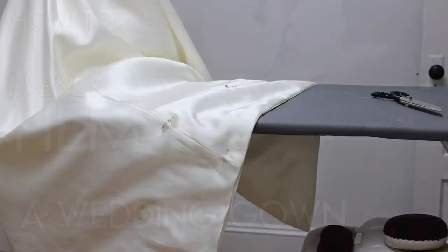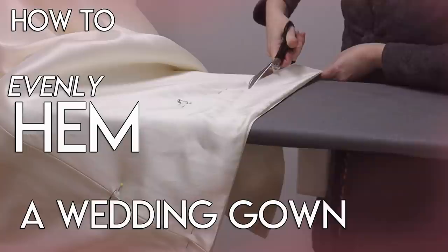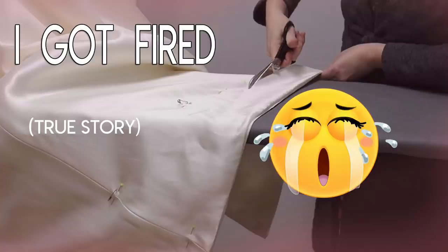Hey, welcome back to Bridal Sewing Techniques. Today we're going to talk about how to evenly hem a wedding gown. I'm also going to tell you the true story of how I got fired. Are you someone who has experience with a mix of sewing but is looking to get into the bridal sewing niche? This channel is for you.